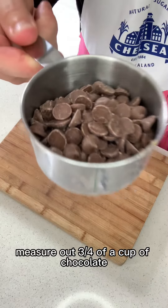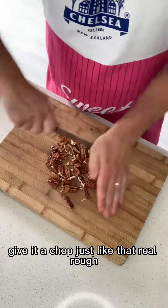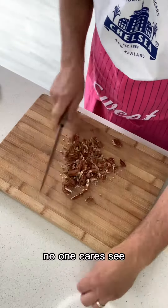Measure out three quarters of a cup of chocolate and a packet of pecans — however much that is. Give it a chop, just like that. Real rough. No one cares.